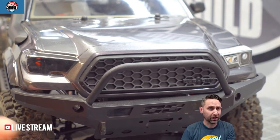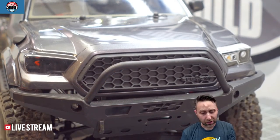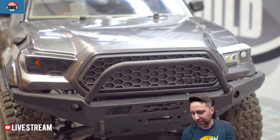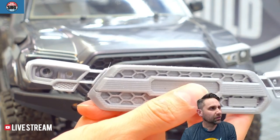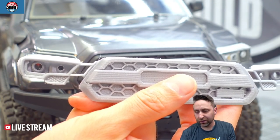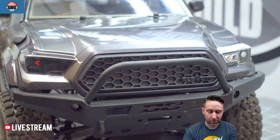Stabby Josh asks why remove the stickers — won't the lights shine through them? They probably would, but then you'd lose all the detail from the new light buckets, and the whole point is to see those. So there you go.